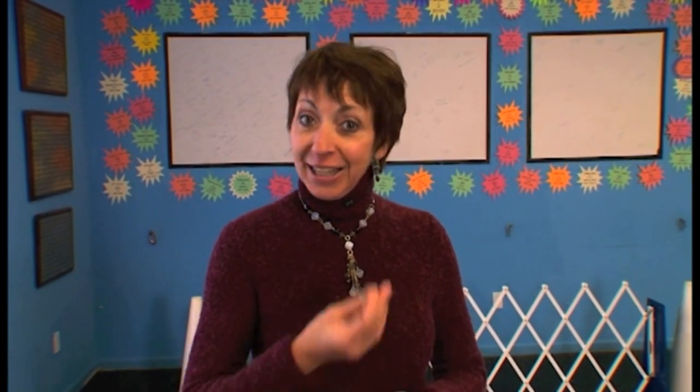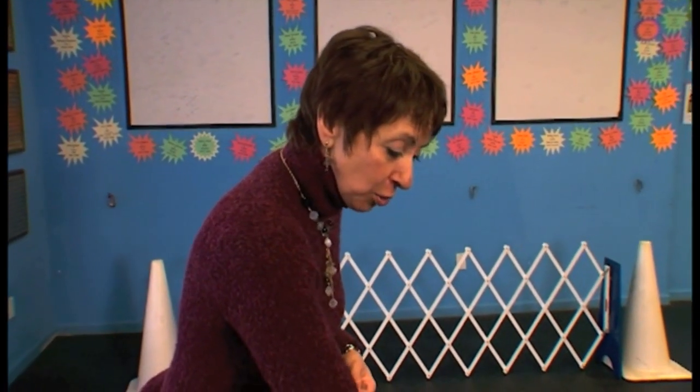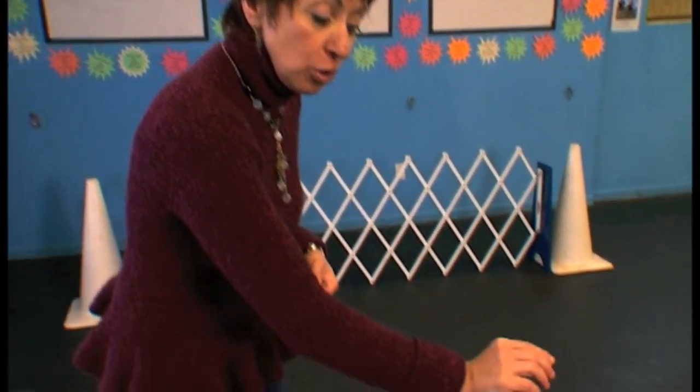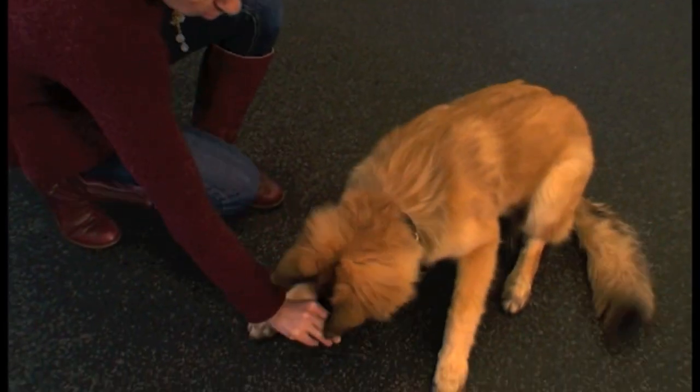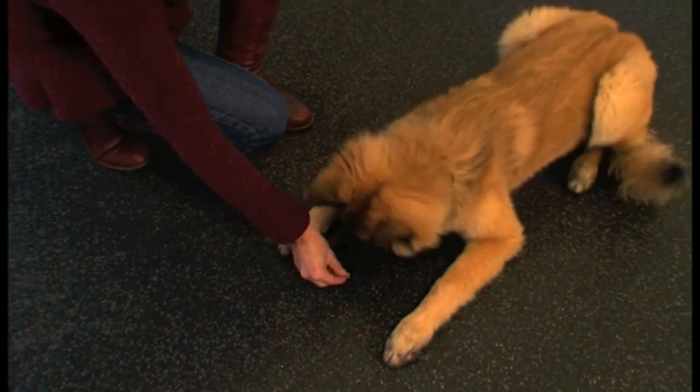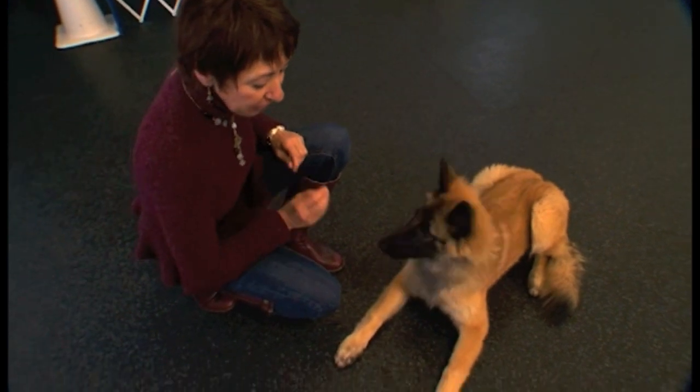Start with the dog in the sit or stand position. Put the food treat right next to the dog's nose — it's going to be nose to toes. Bring the nose to toes, yes, and place the food on the floor. That will encourage the dog to stay down there.